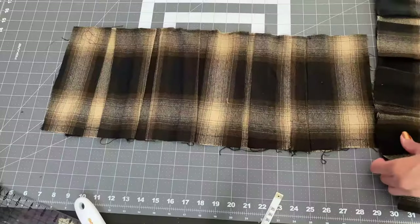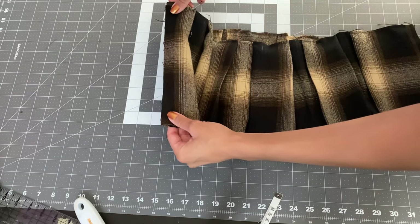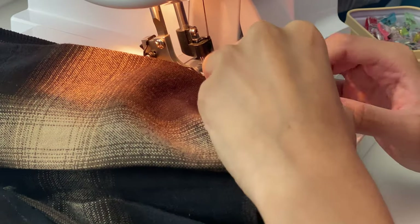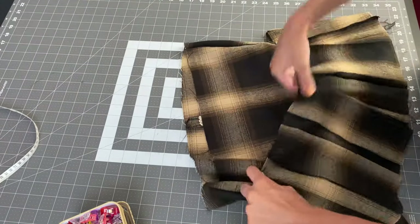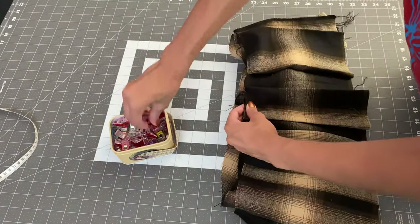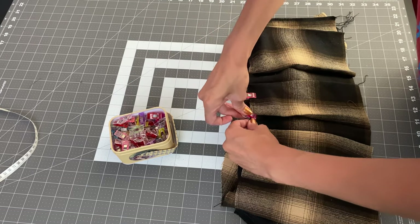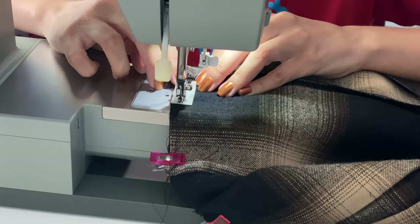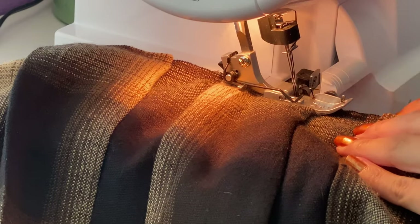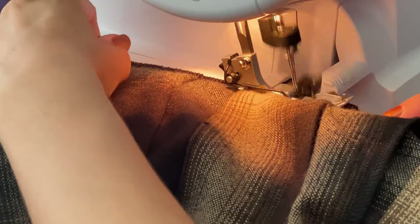Here are what my finished stay stitches look like. Now I'm going in and pressing the bottom half of my pleats to give them a nice crisp finish. I place my pleats right sides together and serge along the sides. Then I take the top edge of my finished pleats and place that right side together along the bottom edge of my skirt, pin that, and sew it into place.